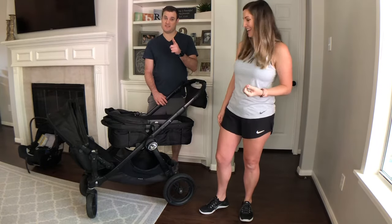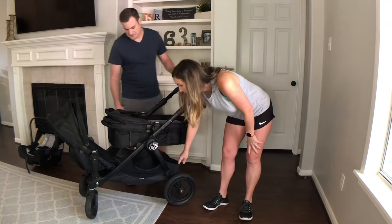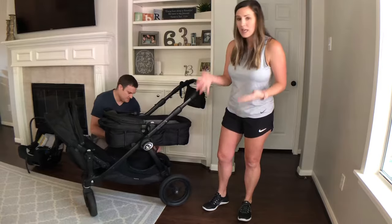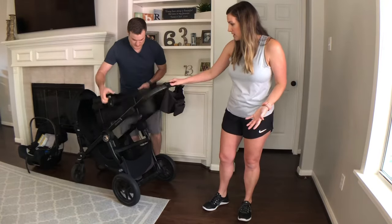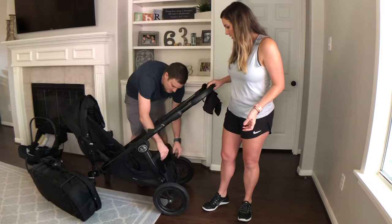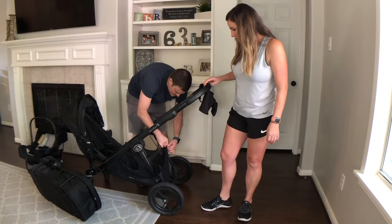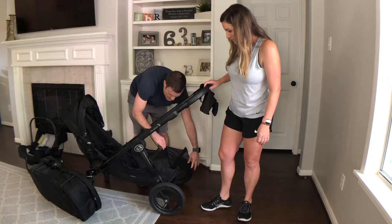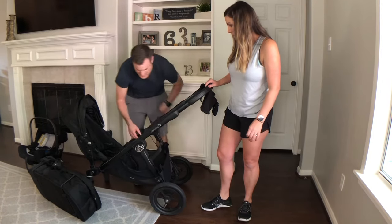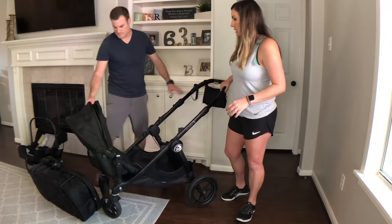Let's talk about this bottom storage part. It's got plenty of room for bags, diaper bags, toys, and extra things like that. It's super easy to take off — the mesh stretches and it's expandable. It has zippers on the side so you can put more in if need be. Really nice.